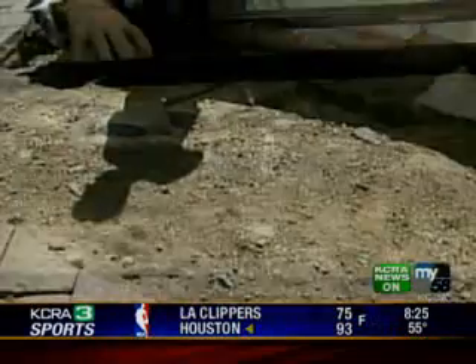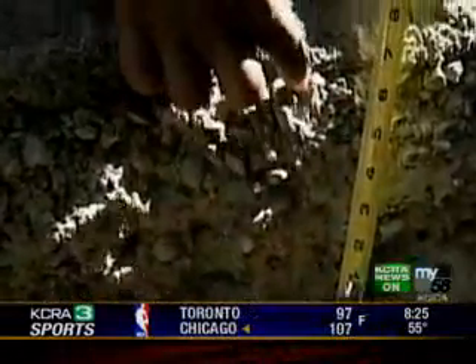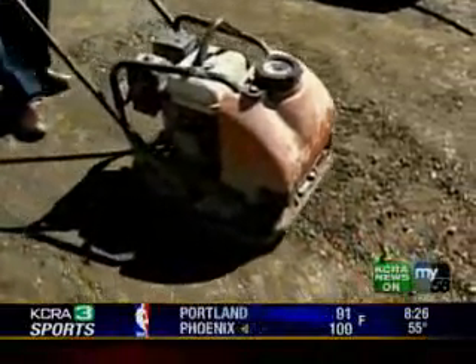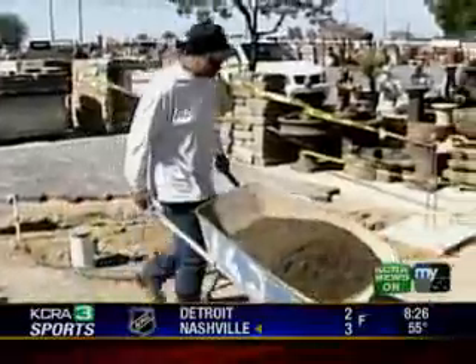We shot a little bit of video yesterday of the actual installation. One of the arguments I've heard over the years is that this is a very expensive process — but not at all with this method. You can see the fellow here installing the base rock. The first shot is with the plate vibrator, the second is the tamper — whichever you prefer to use.